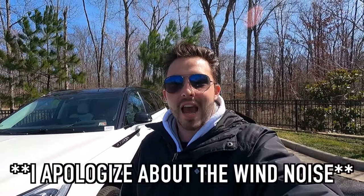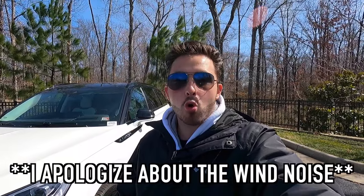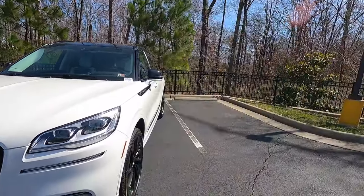First things first, I wanted to thank you guys so much for 8,000 subscribers. I cannot believe 8,000 of you guys have subscribed to my channel — that's absolutely awesome. We are so close to 10,000 subscribers, so please hit that subscribe button. But first, let's get into the exterior and performance.